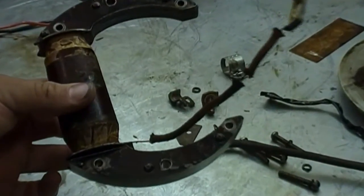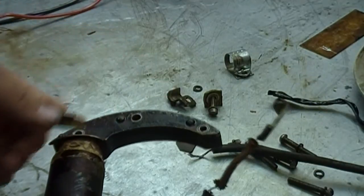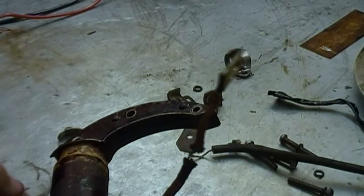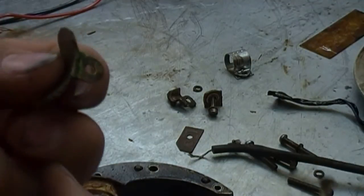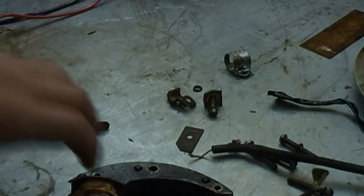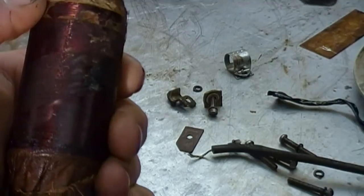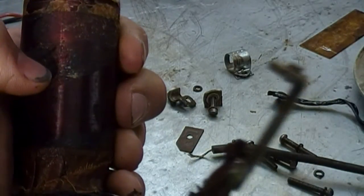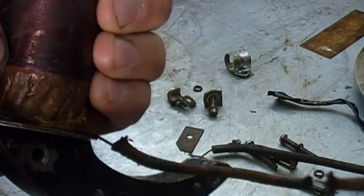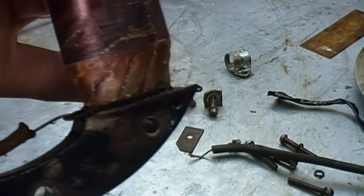Let me zoom in a little bit so you can see. Here's the tab where your spark plug wire would normally attach to. You can see a little bit of green corrosion on that, so it's had moisture exposure. Let me get a flashlight and show a couple points on the coil where there is some moisture exposure and the insulation's begun to break down. You can see right here where my thumbnail is, there's some green — and there's some green right here, quite a bit of it right there.